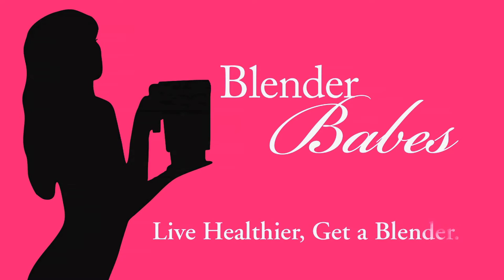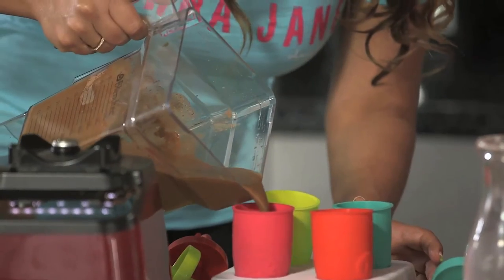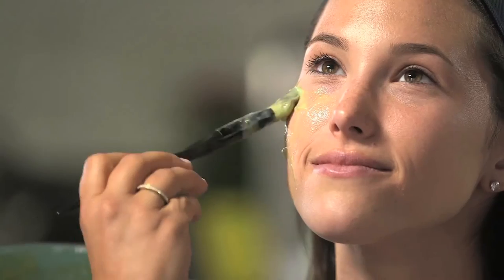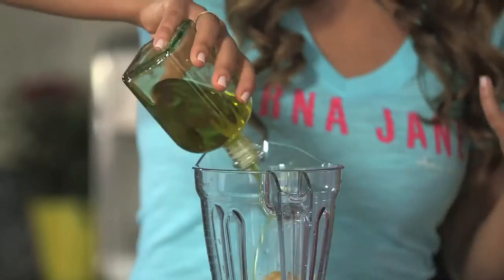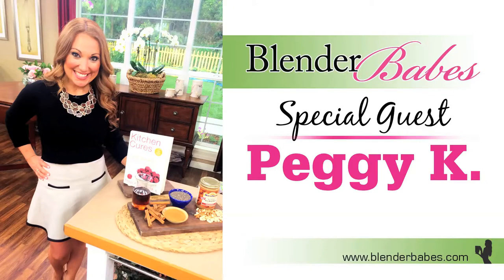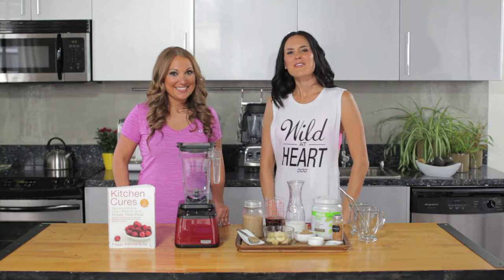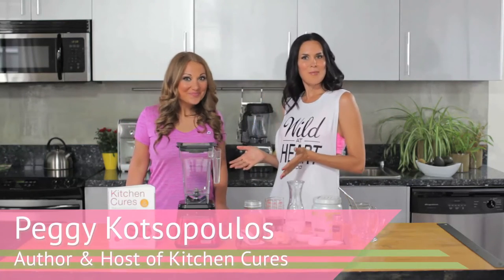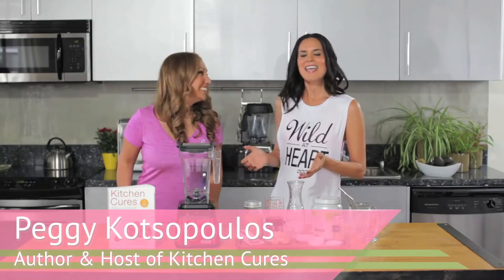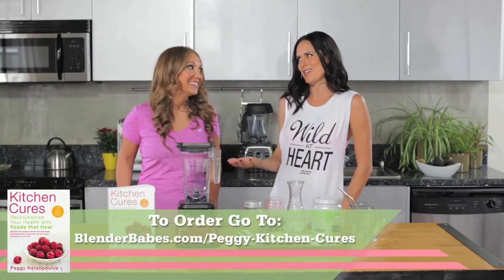Live healthier — get a blender. Hi everyone, and welcome to another amazing video recipe. We have guest blender babe Peggy K with us today, and she's going to show us how to make a frappuccino with an added protein boost.